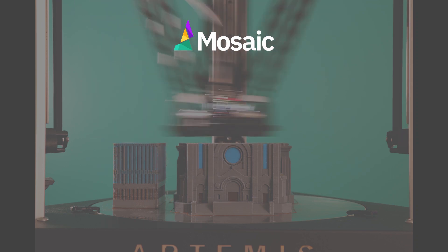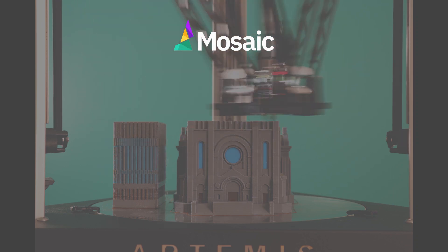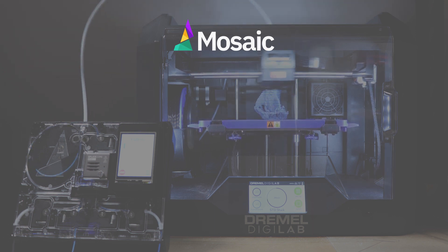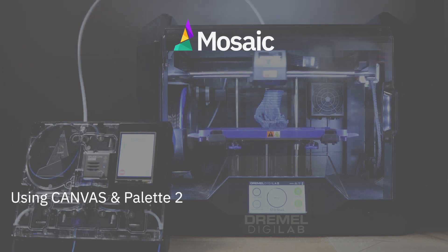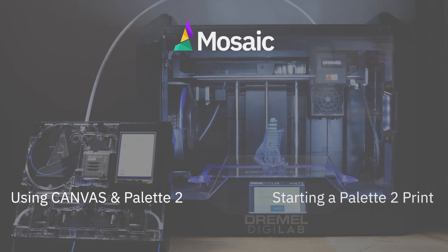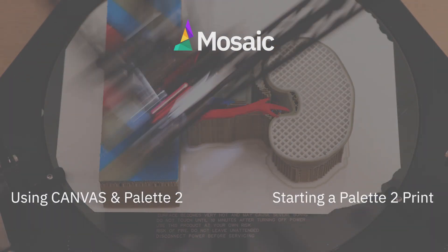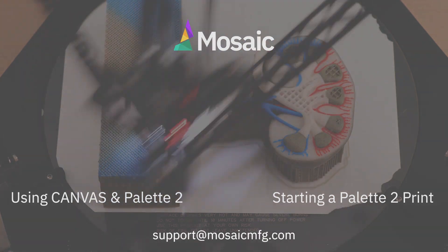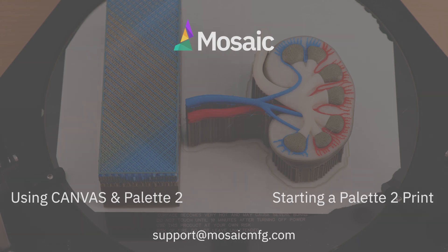That's all for this video. We discussed which outgoing tube and extruder clip to use and how to position Palette 2 next to your printer. Next, we recommend watching this video on how to get started in Canvas, the software we recommend to prepare print files for Palette Printing, and then watching this second video on how to start a print with your Palette 2. If you have any questions, feel free to comment below or connect with us at support@MosaicMFG.com.